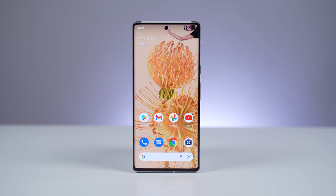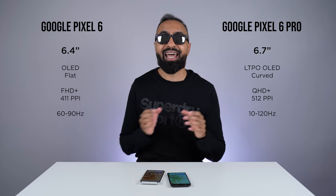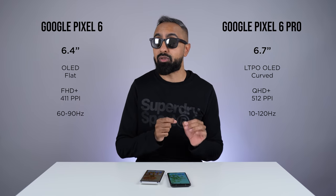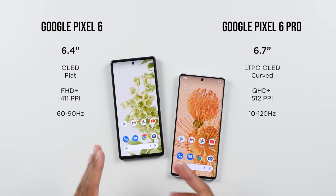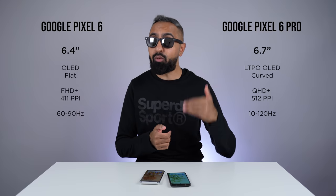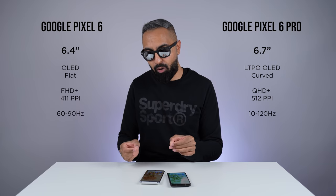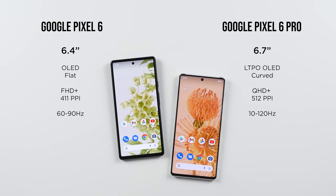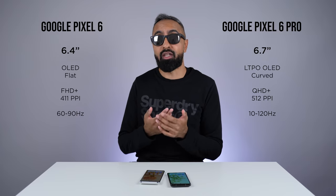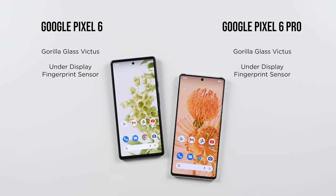90Hz is still good, but 120Hz is just going to be better when you're scrolling through social media feeds or gaming. The Pixel 6 Pro also uses LTPO technology, which the Pixel 6 does not. On the Pixel 6, you can only switch between 60 and 90Hz, meaning even with something static on screen it's still refreshing 60 times a second, which can impact battery life. The Pixel 6 Pro, thanks to LTPO, can go all the way down to just 10Hz when the content is static, rather than 60 or 120 times a second. The front displays on both have Gorilla Glass Victus, and we have an in-display fingerprint scanner on both devices, which works really well.